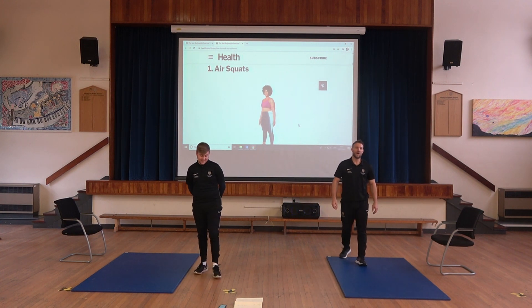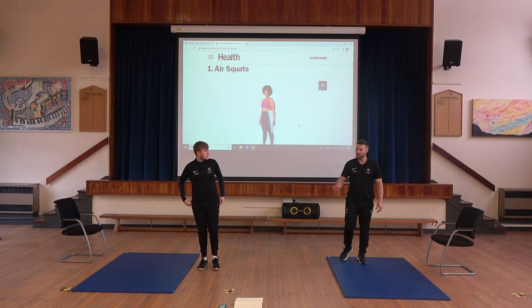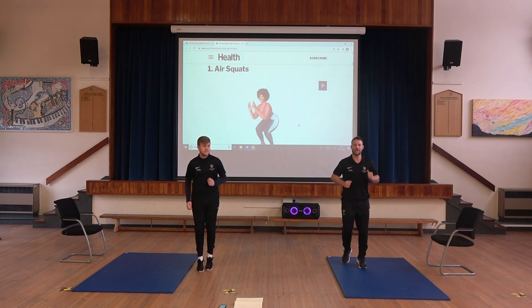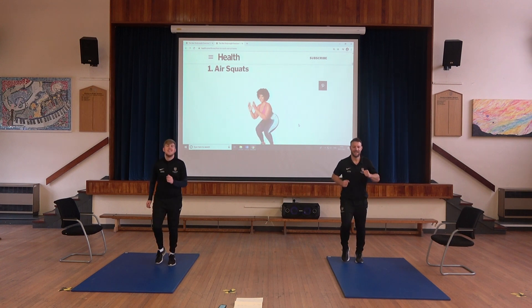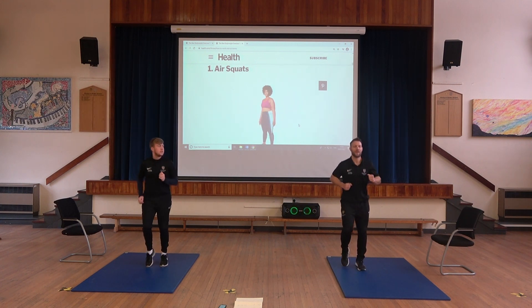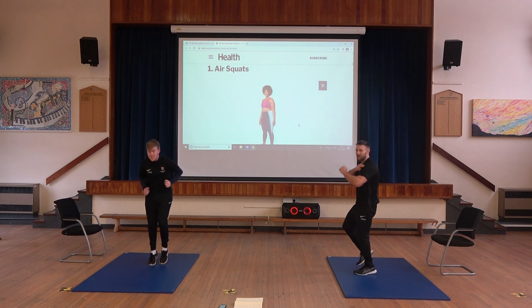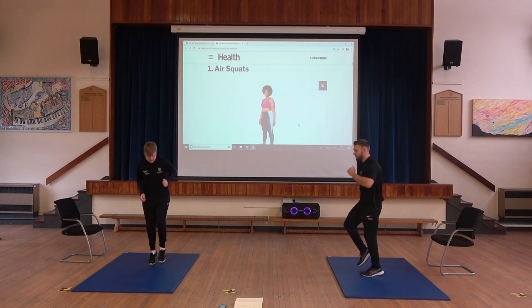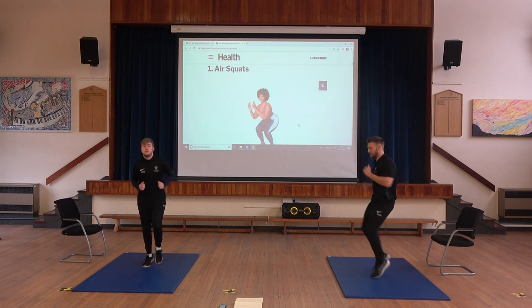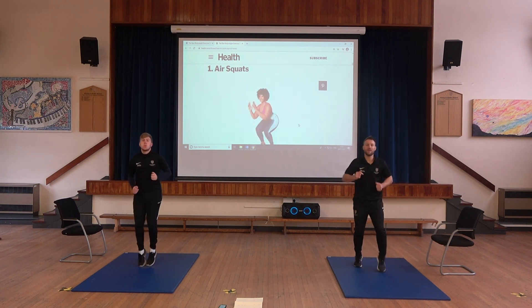Okay, without further ado we'll get going with the warm-up. We're just going to jog on the spot to loosen up. From here we're going to pick up the pace — move your arms a little bit quicker, moving at the shoulder. Stay on the balls of your feet. Keep going for the last five seconds and then we're going to go into the jacks.